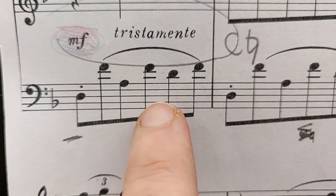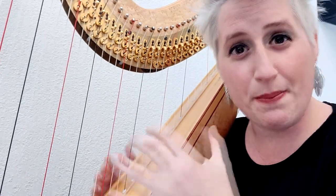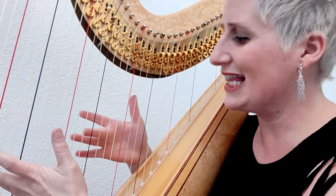We have been concentrating on the right hand and we have been wrong all the time. Because here the real help to play this phrase legato is the left hand. Don't always assume that it's the melody which needs to be legato — in this case, it's very much the left hand. Have a look why. First of all, there are big intervals — it's pretty large, like a tenth.